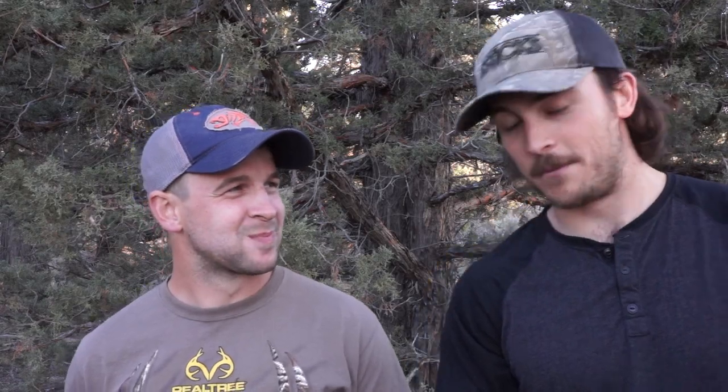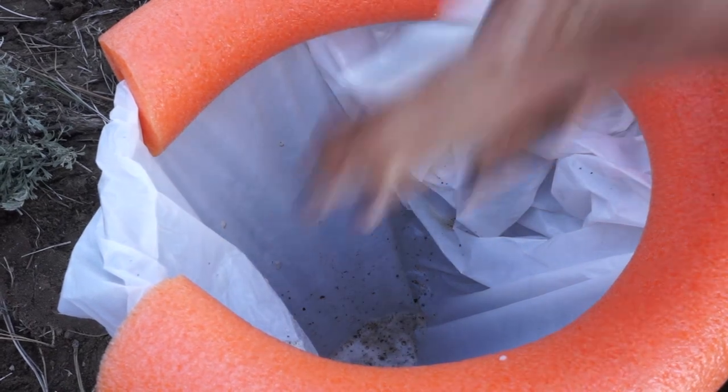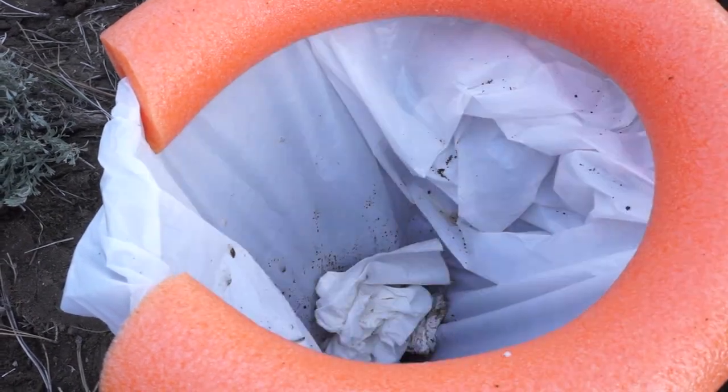Drop a little something something in there to see how that works. It wasn't poop — it was just a lot of dirt. All I got to say is that five gallon bucket was barely just enough for us. Some people might need bigger than a five gallon bucket, but for most of us, five gallons should work.